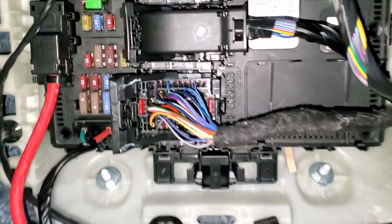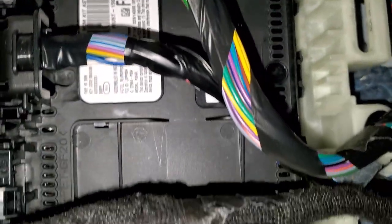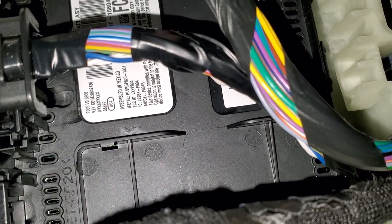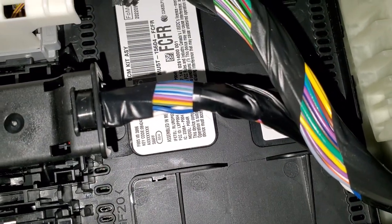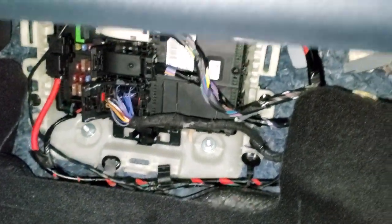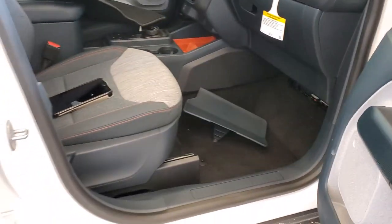You'll see a box with fuses and everything on it. There is a sticker right there if you look down. It says key code 08424. Just those first five numbers are the door code for the vehicle, and that is the factory door code that you can program your own door code with.